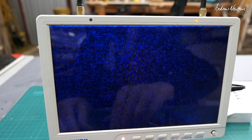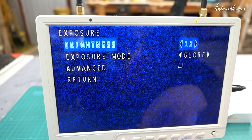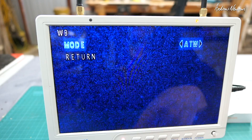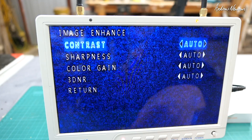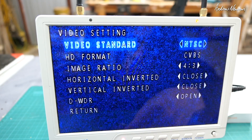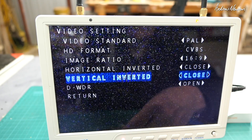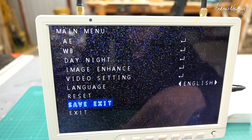With the lens cover on, push the center button and there are the options: auto exposure, brightness, exposure mode, global, advanced. White balance: auto/manual. Day/night handling. Image enhance — adjustment of contrast, sharpness, color gain, noise reduction. Video setting: I want PAL so I've changed it to PAL, and I want 16:9 so I've changed to 16:9. You can invert and do all that sort of stuff. Dynamic wide dynamic range: on or off. Return, language, reset, save and exit.